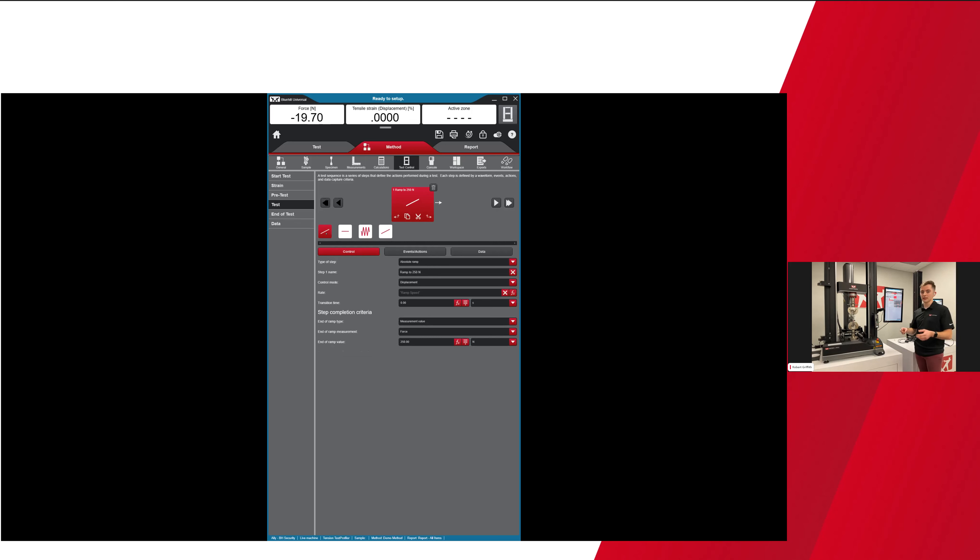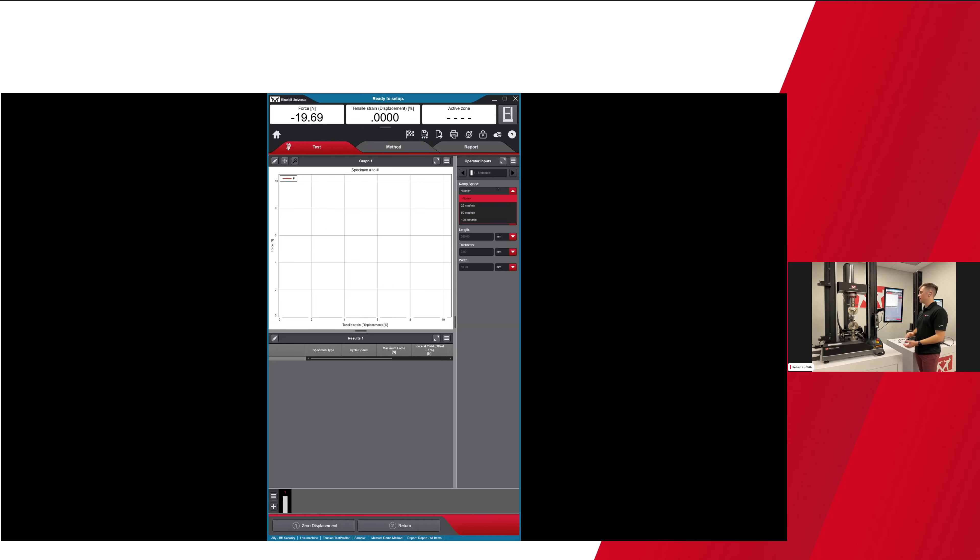Anytime I do a ramp, the speed is dictated by a choice input I call ramp speed, and the cycle speed is also dictated by a separate choice input. Back on the Test tab, I have a pre-programmed dropdown with 25, 50, and 100 millimeters per minute — I'm going to set the ramp speed to 100. Cycle speed I'll set a bit slower at 10 millimeters per minute, so when it goes into those cycles it'll cycle at a lower speed. These speed choice input concepts can also apply to regular methods that don't use Test Profiler. I have a specimen loaded, speed and gauge length set, and I'm going to click start.